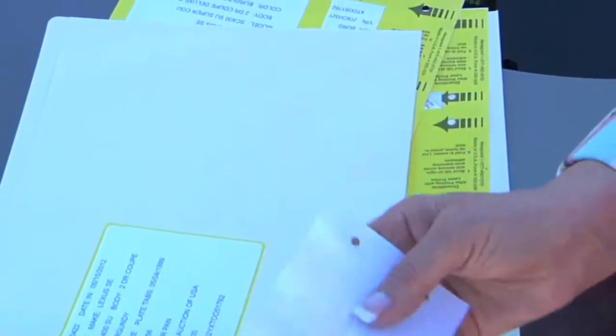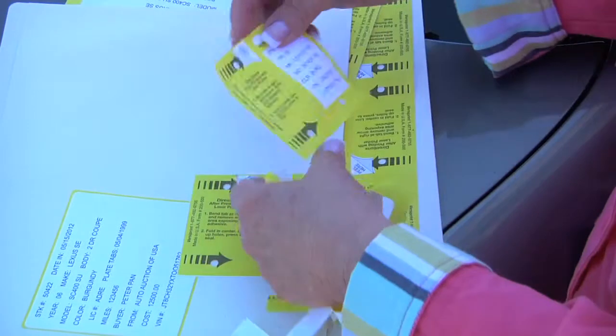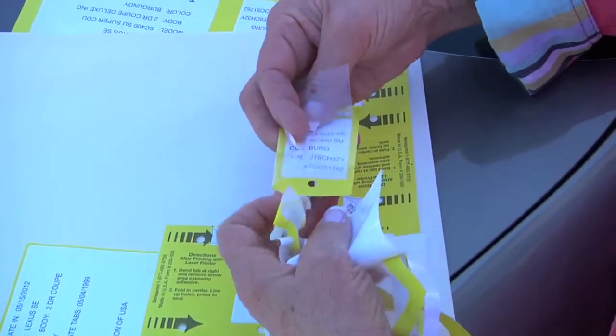The last component parts are the two key tags, which you bend and peel just as stated, and then wrap the protective covering over the key tag itself to make it weather resistant.